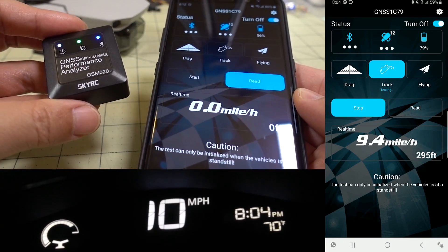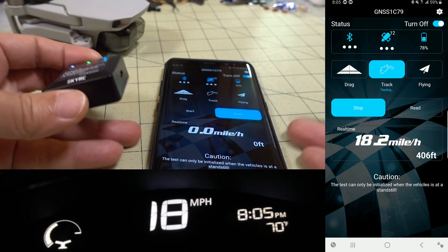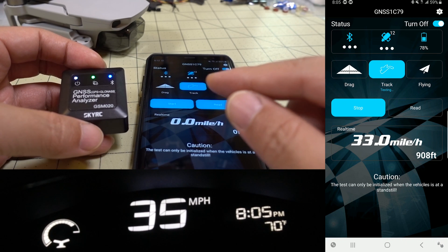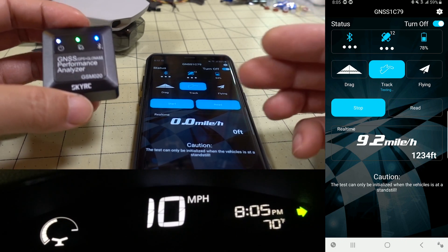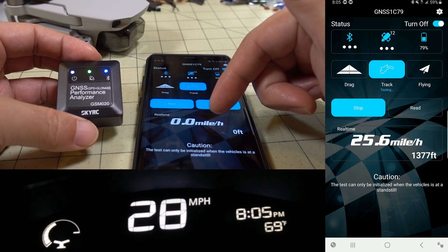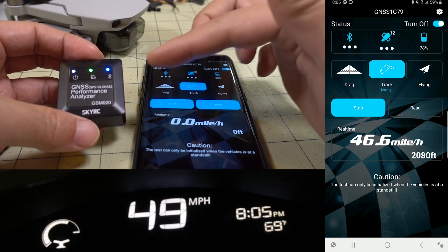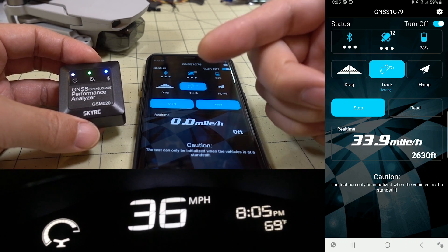For the first test, I put this in my car. As long as it has a Bluetooth connection, you get a live updated readout of speed and distance in the track mode. I recorded the phone screen while that was going on, and simultaneously had another camera recording the speedometer on my dash to compare accuracy. The car speedometer is only in increments of single miles per hour, whereas the GPS app shows tenths of a mile per hour. The update rate also seems slower on this app versus the car's dashboard speedometer.